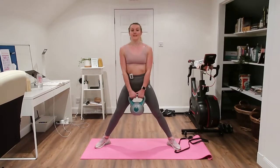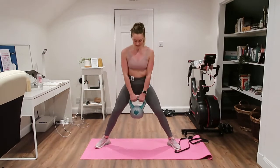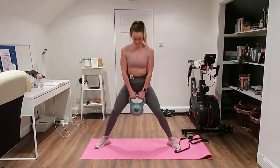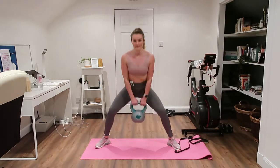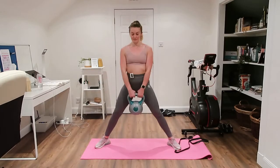Really squeezing the legs together at the top, like you're squeezing your heels together and really digging them into the floor. Stick that bum back as much as you can.